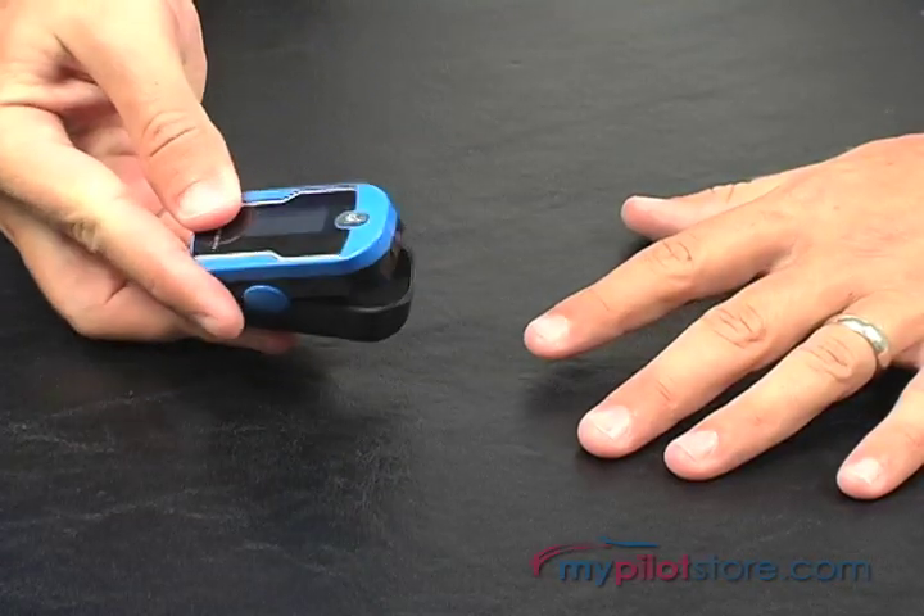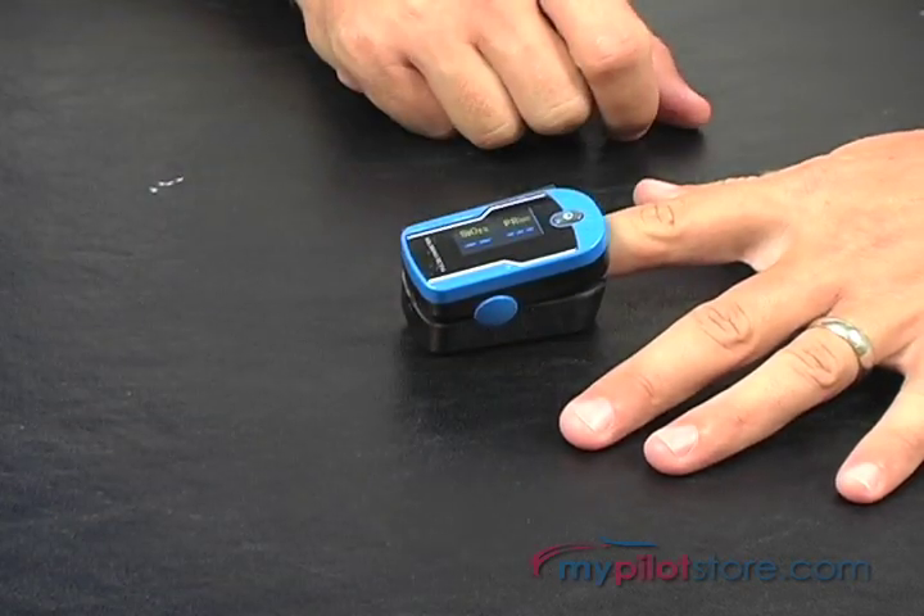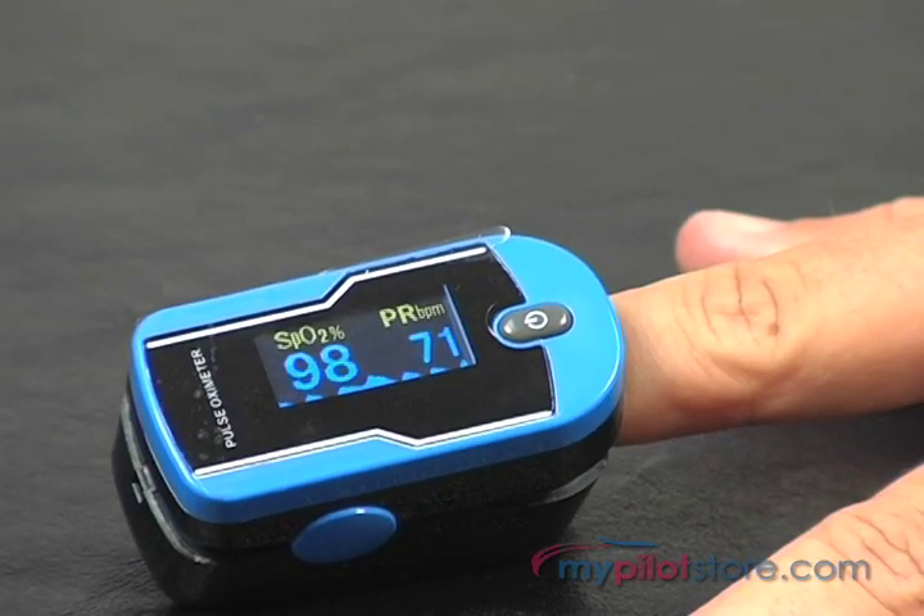Using this device is simple. All you need to do is open the clamp, insert your finger into the rubber hole, press the switch button on the front panel, and your results are displayed within seconds.